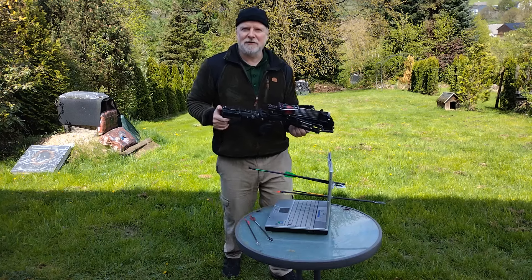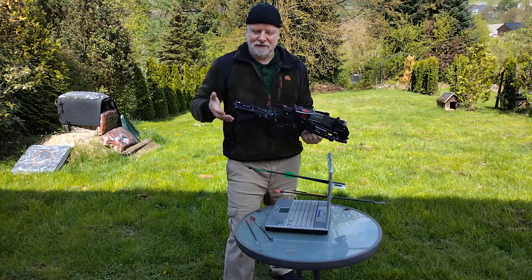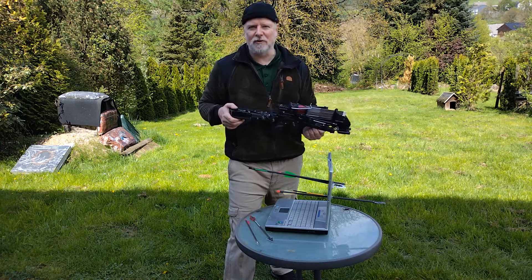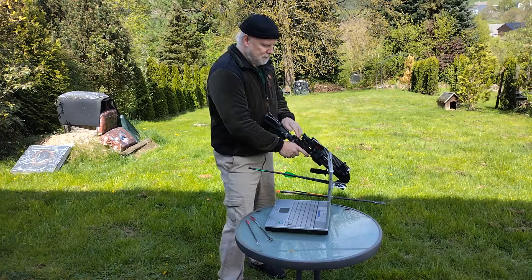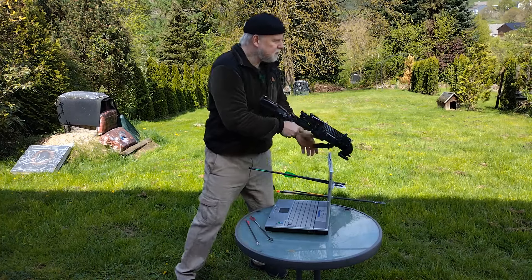Das soll es für heute gewesen sein. Ich bedanke mich und freue mich dann aufs nächste Mal. Denkt nicht vergessen: Abo und Like dalassen ist immer gut für den Algorithmus. Wir sehen uns mal wieder mit der MP7 Supersonic REV.